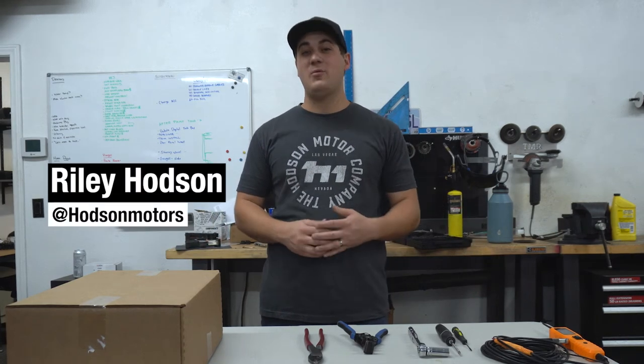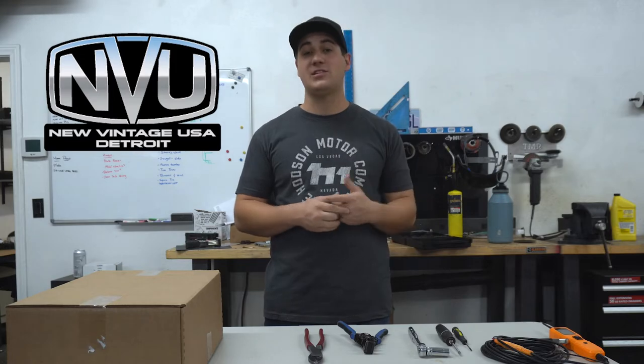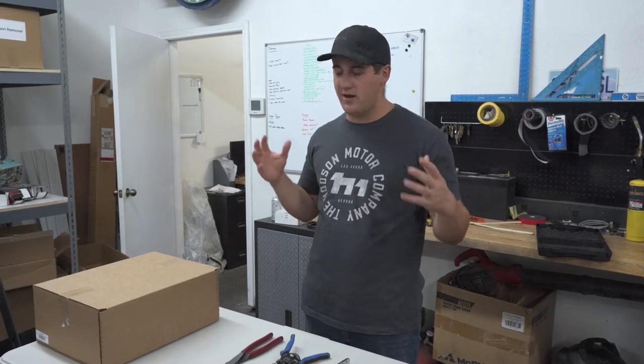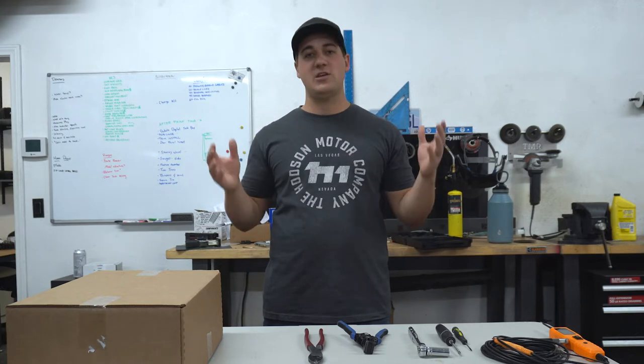What's up guys, this is Riley here with HOTS Motors. Today we are going to be showing you guys how to install new vintage USA gauges in your classic truck. We're going to be showing you all the ins and outs as to how to install these things, how to wire them up, how to make sure everything's working good, the install difficulty level, the tools you're going to need, all that good stuff so that you can do this in your own classic truck.